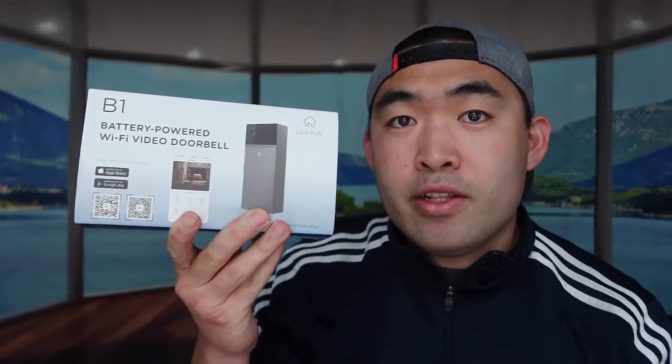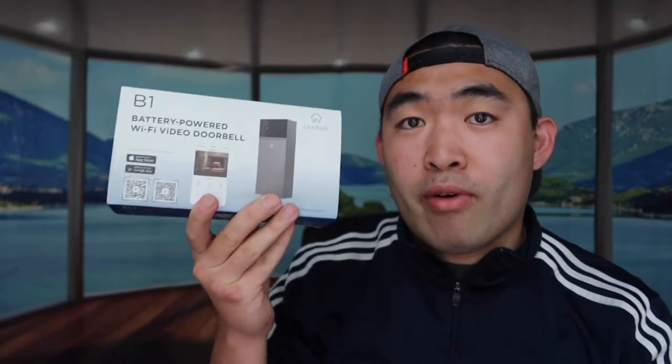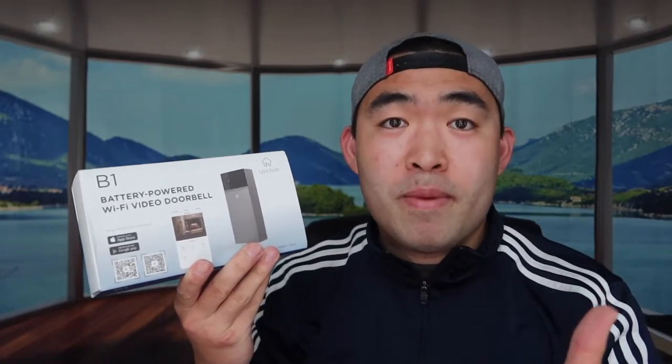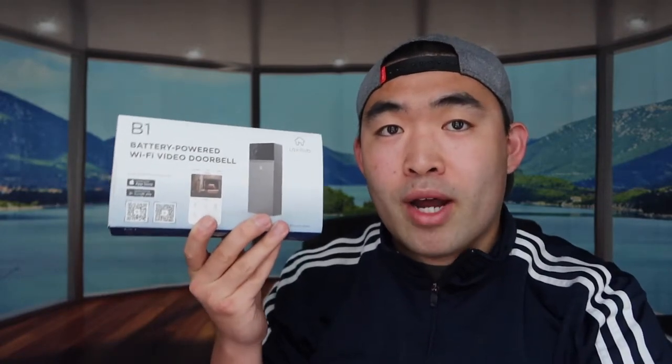Hey G-Squad, welcome back to an episode of 'Is It Worth It.' For today's episode we have this cool amazing product right here. Basically what it is — it's a battery-powered Wi-Fi video doorbell, kind of like a Ring device that you can use as a video doorbell. But first things first, let's actually open up the product to show you what it actually looks like and what comes out of the package first.